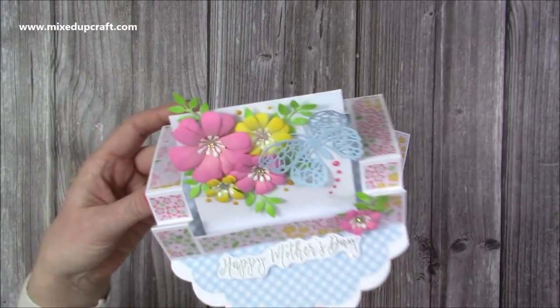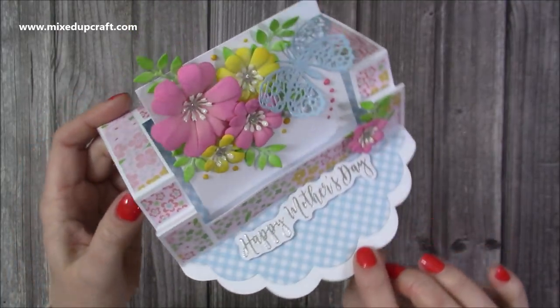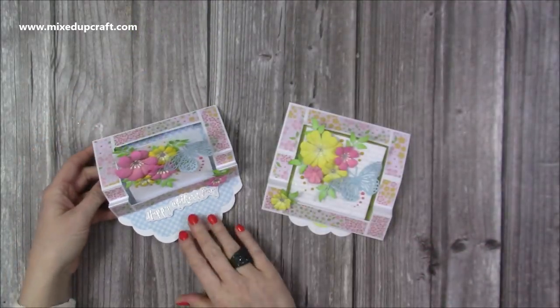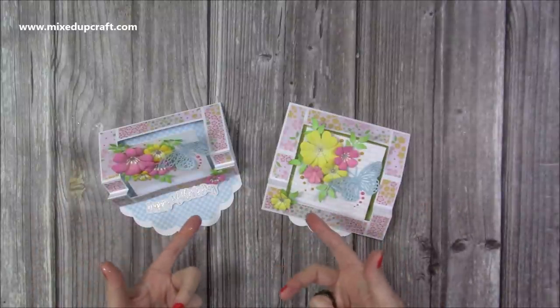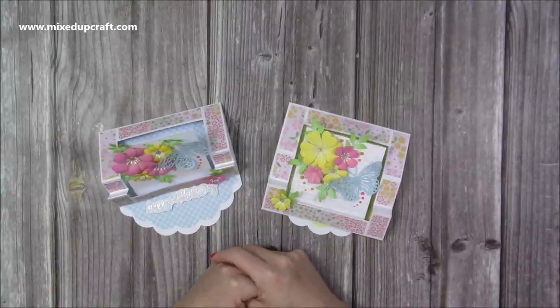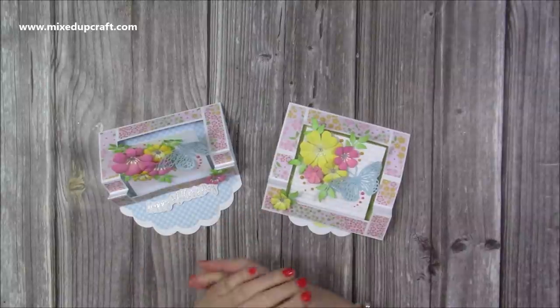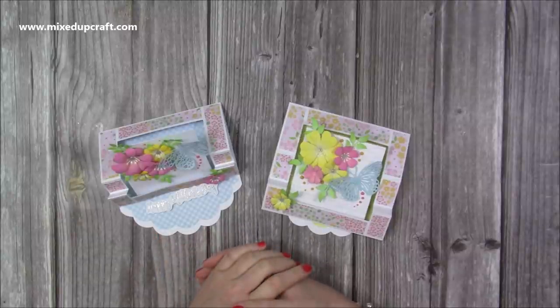I think it looks absolutely gorgeous. I hope you like this simplified version — by doing it this way you can add the acetate for that floating effect. I've thoroughly enjoyed putting these together and I can't wait to see your versions. If you're on Facebook, head over to Mixed Up Crafts — we've got a Facebook group where you can share anything you make following my tutorials, and there's a lovely group of men and women sharing all of their wonderful designs.